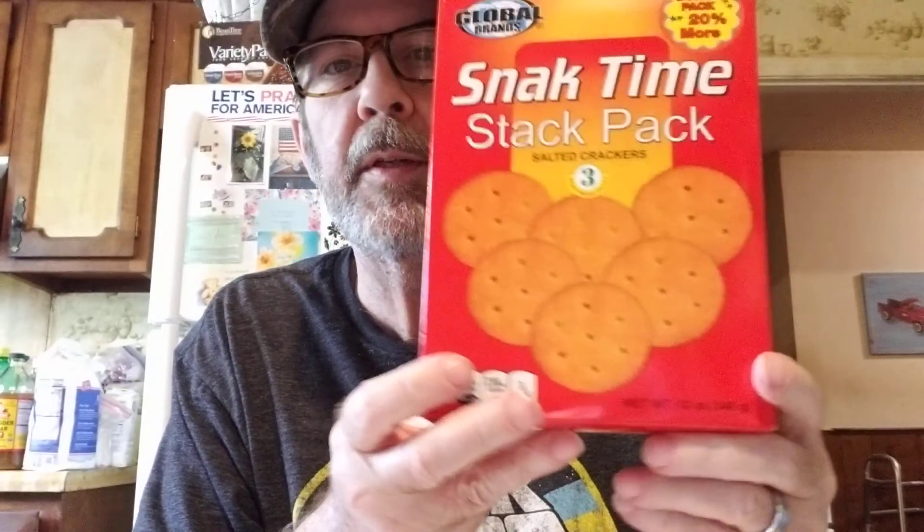I wanted some of these instant lunches — they're pretty good. And she wanted some of these strawberry sensation fruit roll-ups. I needed some Ritz crackers; I forgot to get them at the store. This one is a bonus pack, 20 more — I don't know, we'll see if it's like Ritz, I guess. And I got this for my garden — morning glory seeds. They only had flowers left, no vegetable seed. I got four of them, four for a dollar.